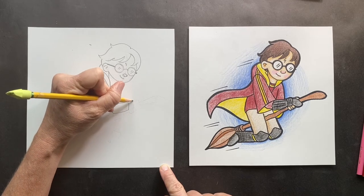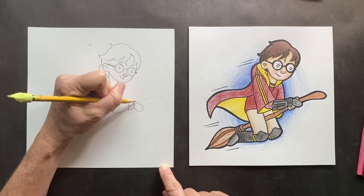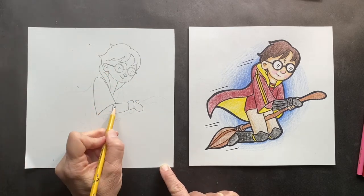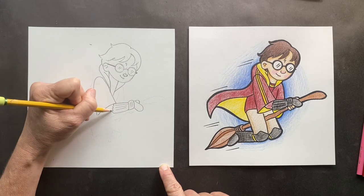We're gonna make a rounded triangle — this is his hand pad. This is just the pad; underneath is his fingers. If you want, put some lines in here for the pads. There's more lines here, and this is his elbow.